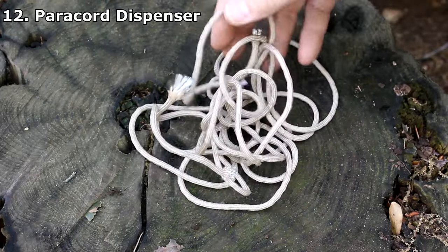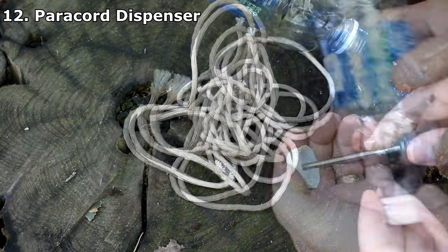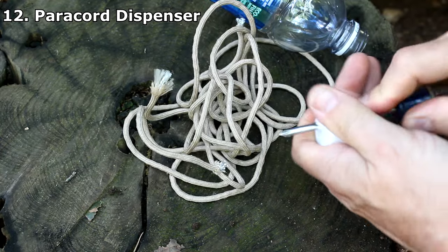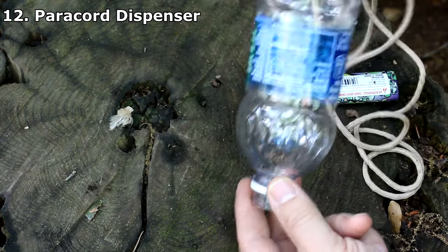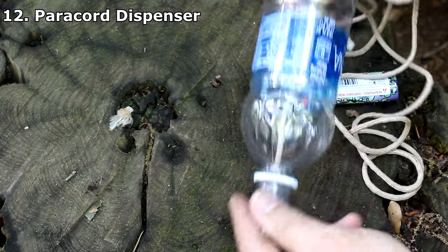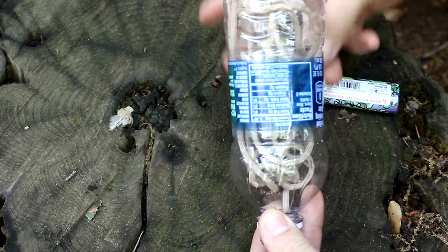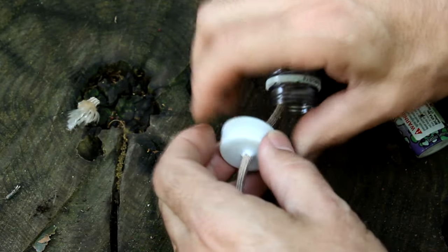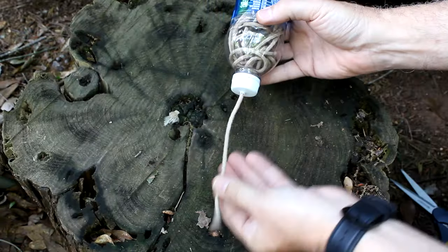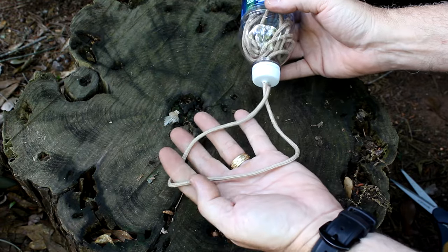This is paracord in its natural form when just left alone. Take your bottle, cut the bottom off, and take the cap — with a screwdriver put a hole through it, large enough for the paracord to go through. Take one end of your paracord and run it through the bottle, then stick the rest of your paracord in the bottle. Run the end of your paracord through your little cap and screw it on. Now you can just pull your paracord through — makes it really easy to use.